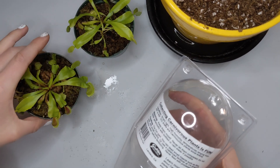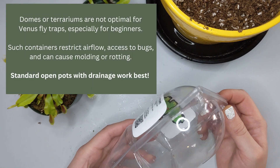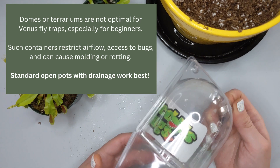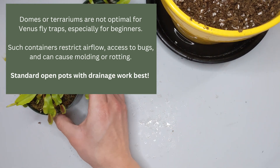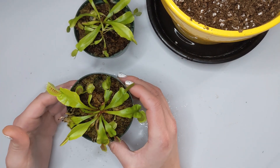These Venus flytraps usually come in containers like these, which are not very suitable for them — they don't allow enough airflow and they make it very difficult to water them. So when you buy them, they're probably going to be very dry and not looking so good overall.